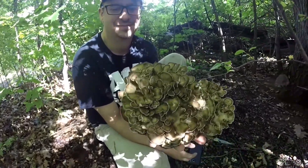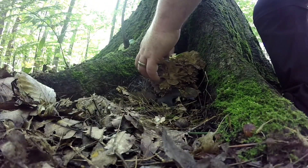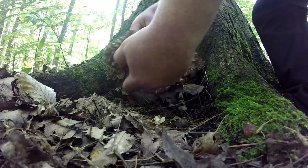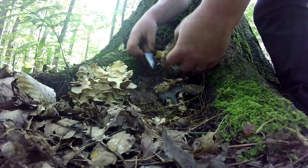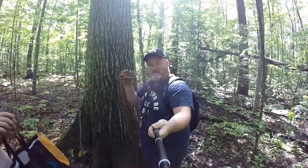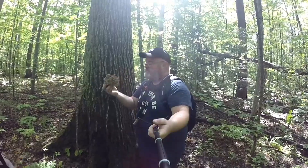There we go — look at that beauty, guys. That's fresh, about as fresh as it can get. Oh, there's two — there's actually even three. This probably would have gotten a bit bigger. We'll go ahead and add that to the collection and poke around here a little bit more — maybe if we're lucky we'll get our hands on some more.